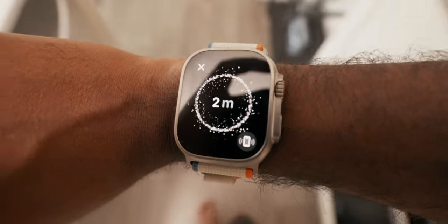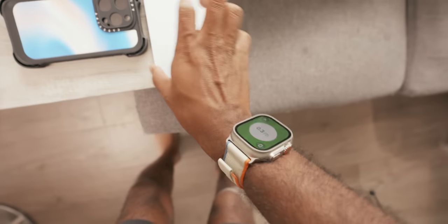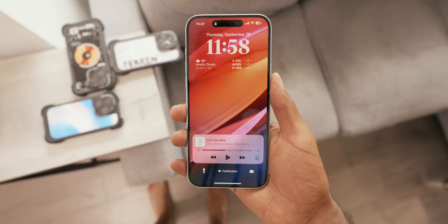Something that is useful is the new ultra wideband chip inside the Ultra 2. It allows for precision finding for your iPhone 15, and it actually works really well. This is great for someone like me who always loses their phone, so I really love that Apple added this.